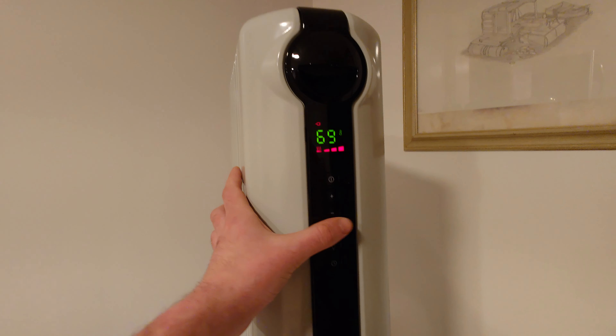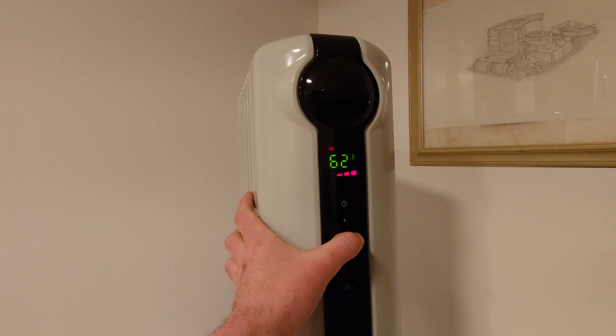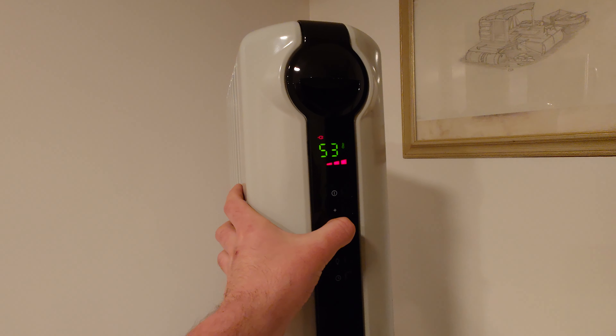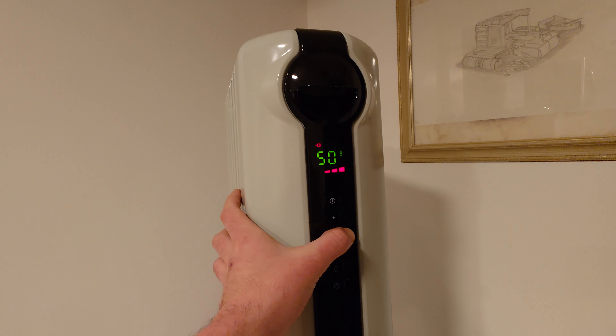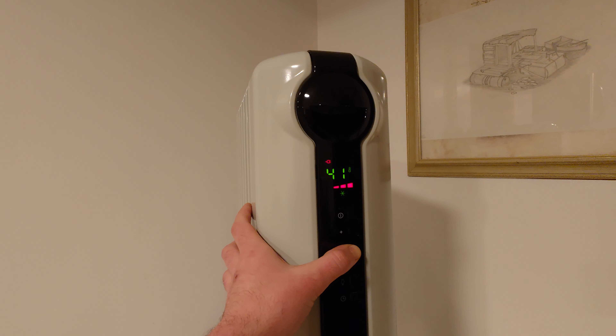If you bring it down a little bit, it stops. It goes all the way down to 50, adjusting by 1-degree increments, and then it goes by 10 down to 40. I thought it was 40 before — maybe it's 41.